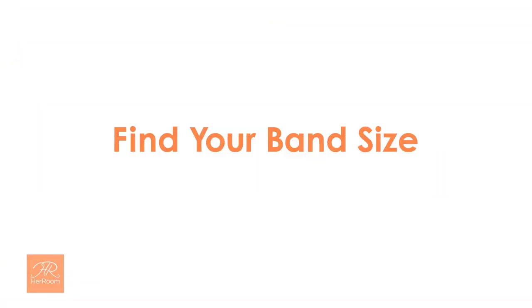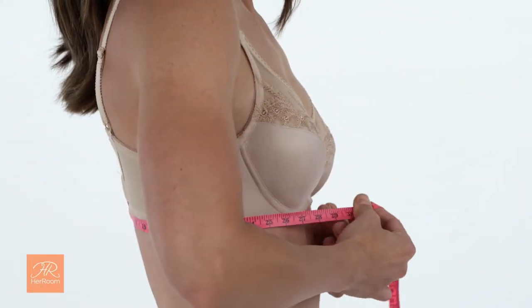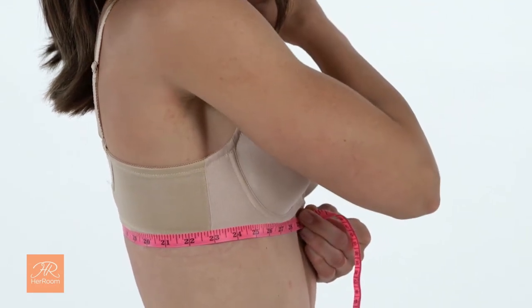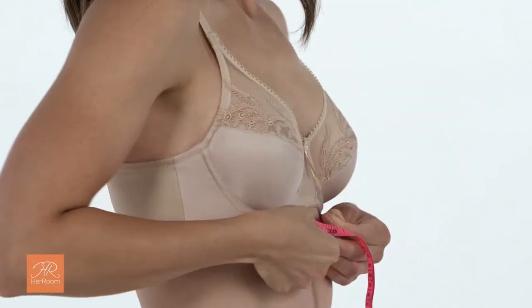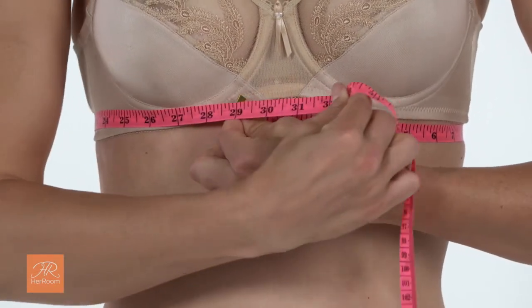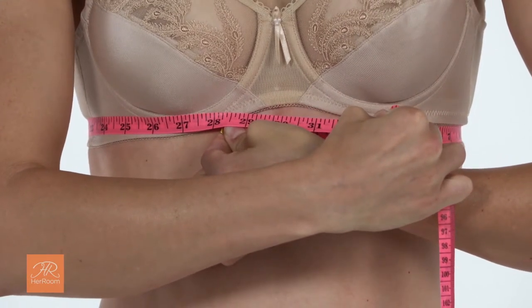First, let's find your band size. Wrap the measuring tape directly under your bust, making sure it's parallel to the floor. This is critical because if the tape measure isn't straight, you will get an inaccurate measurement. Let out all the air from your lungs, making sure you get the smallest measurement possible. Our model measures 28 and a quarter inches.